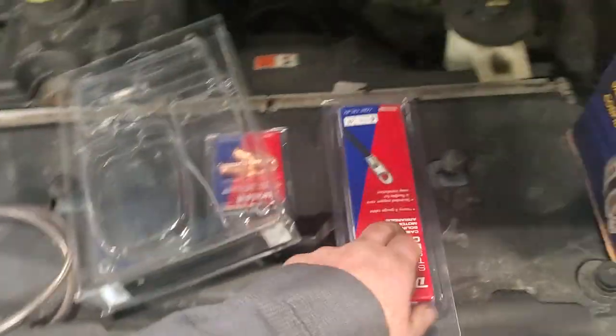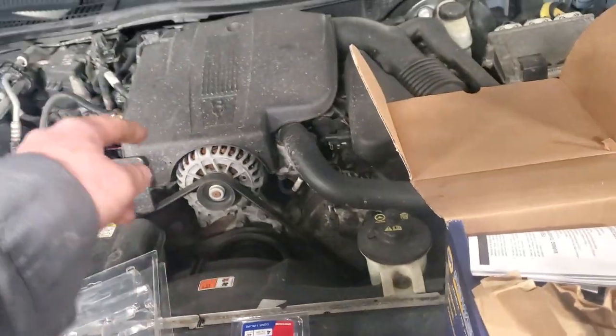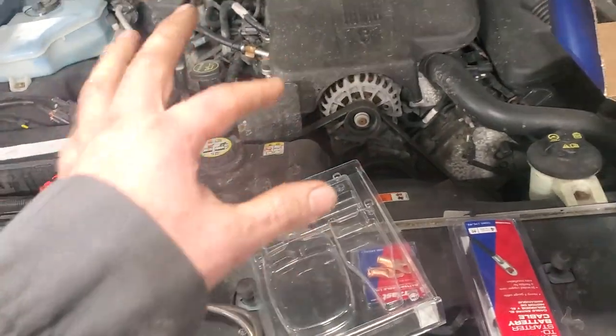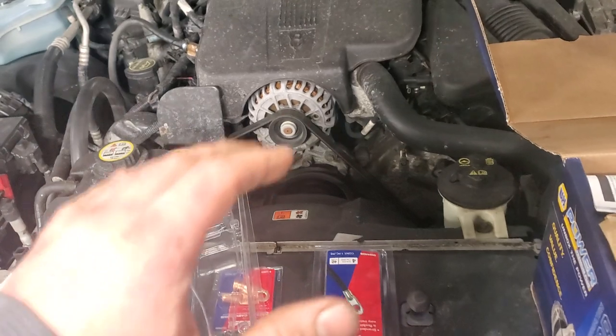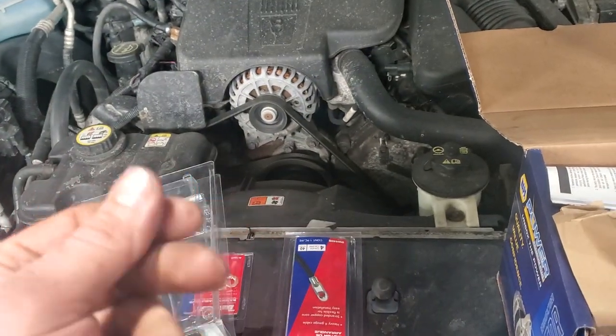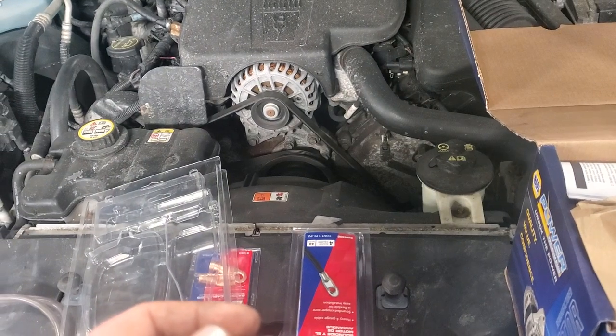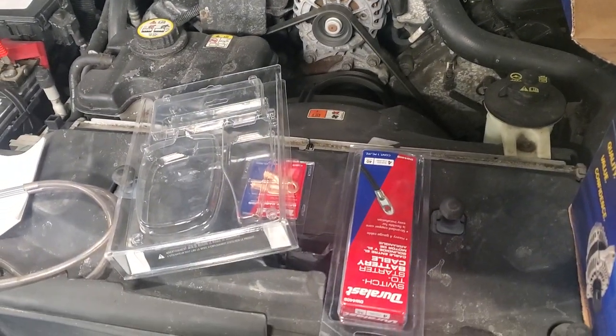I'm going to swap that over, and I'm actually going to add a ground cable from the post over to the battery for extra protection. These motors have an issue with electrolysis, and this will actually keep some of the electrolysis in the cooling system down. Let's get it done.